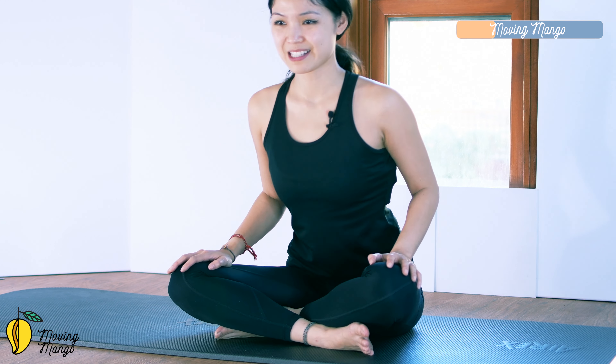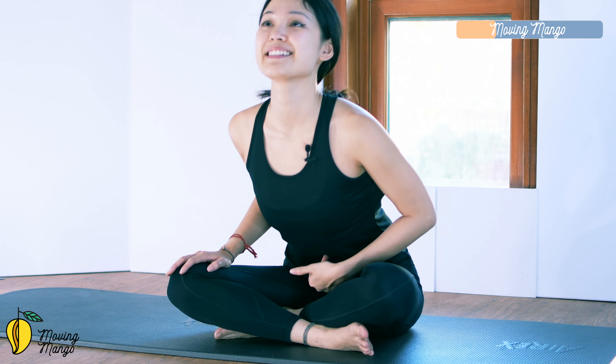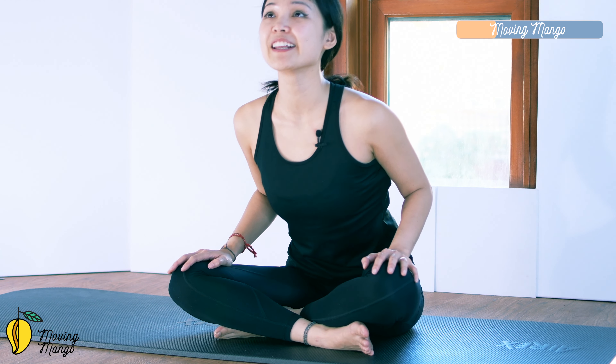Hands on your knees. Articulate your spine — shoulders down, relax your shoulders. Round your spine, chin to chest, belly button in. Come back and articulate — cat and cow. Make sure you pull the belly button in to support your lower back. One more time here with your own breath — exhale and round, then bring it back to the center. Beautiful.